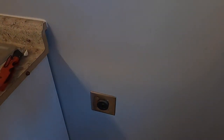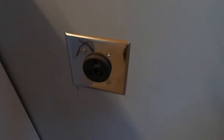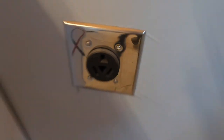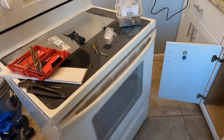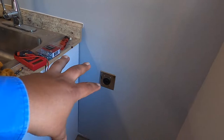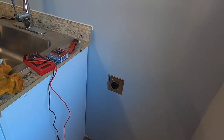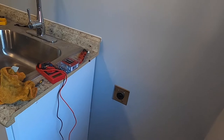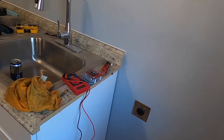Welcome back to another video. Today we'll be installing a three-prong wire into a stove and we're just going to be making sure all the wires or the voltage is correct. This is not a how-to video — I'm not a professional, I'm just a DIY guy, I've done this before.